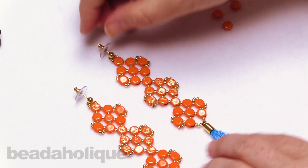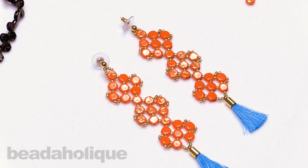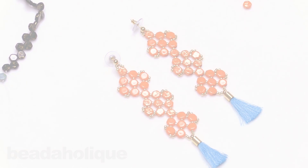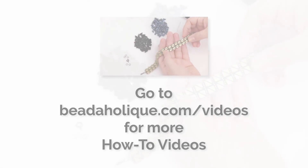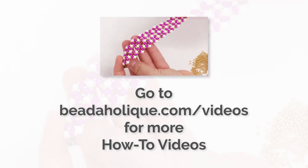I hope you enjoyed this video. You can get all the supplies by heading over to Beadaholique.com, and be sure to hit that subscribe button below to get all the latest from Beadaholique. Thank you.